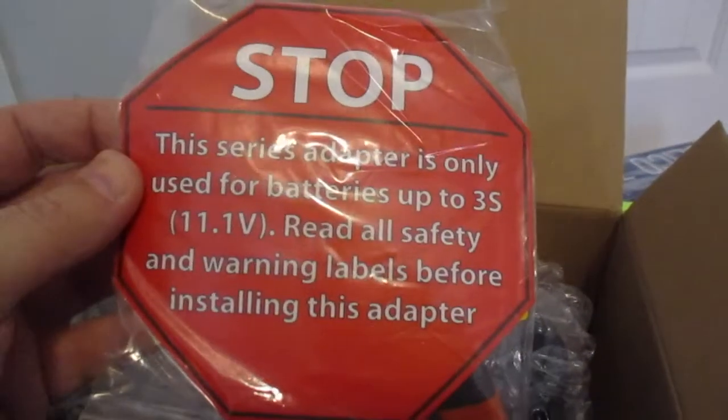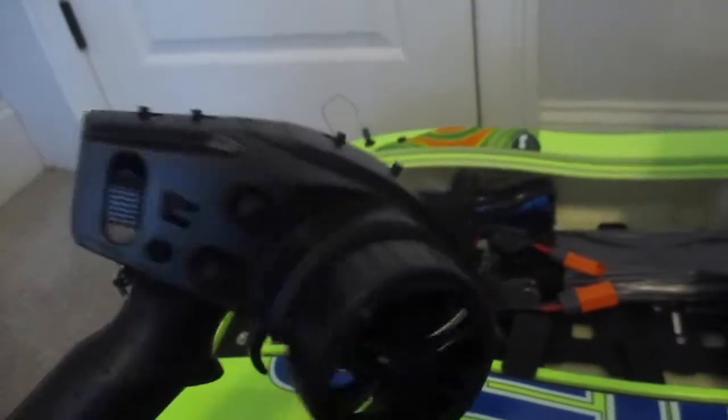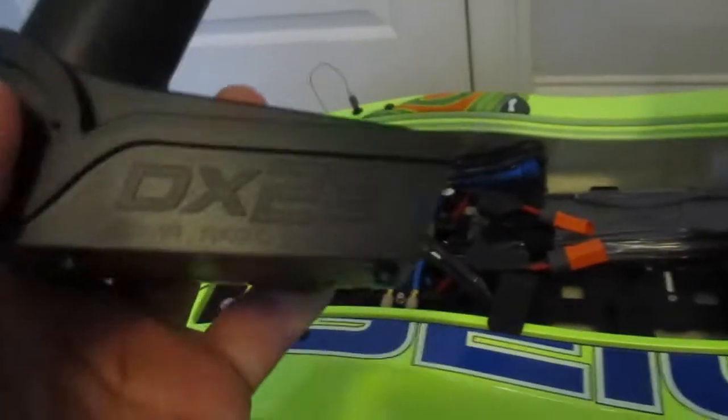The series adapter is used for batteries in three-pass configuration. And there's a controller — a DX2E — which is nice, but I won't be using this because mine's better.